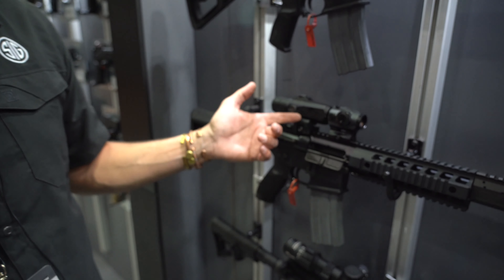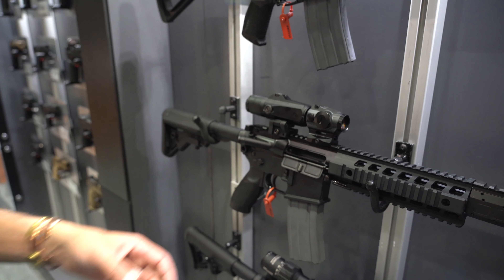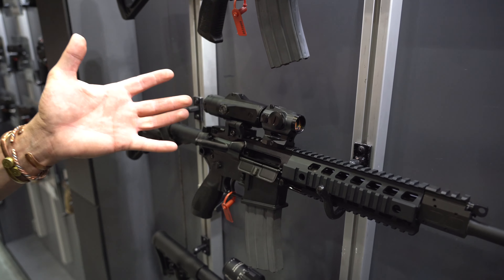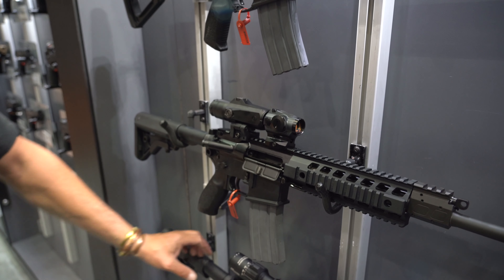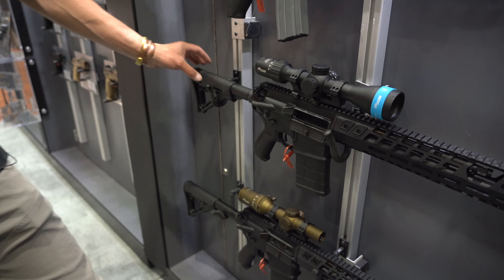Do whatever you want. We do these in a Juliet 3, a Juliet 4, and a Juliet 6. It comes with three different plates so you can raise and lower your optic to marry up to where you need to go. This is our Romeo 4H right here — four different reticle options you can choose from. Awesome little red dot. Down here we have our 7.62 in a 7-16 DMR.